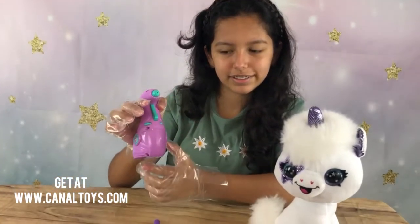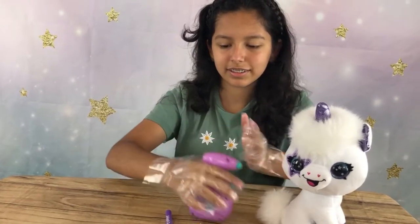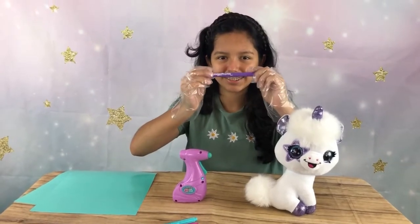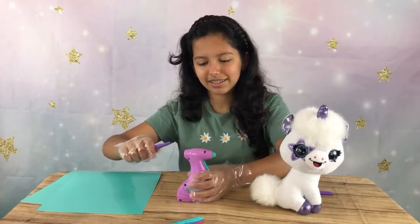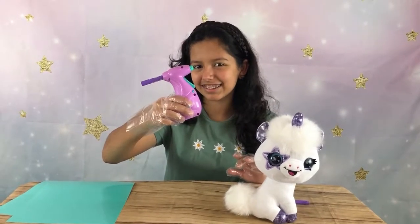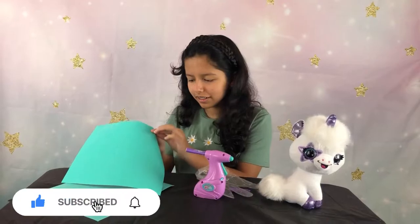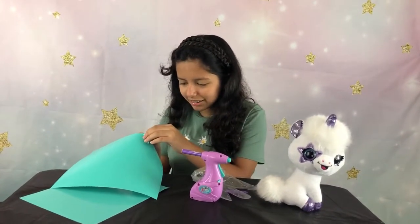Here's the airbrush — you first have to put the batteries on. Turn it on and just press the button. Open the marker and put the end of it in the airbrush, make sure it's in there.